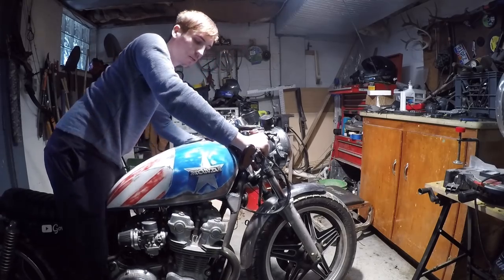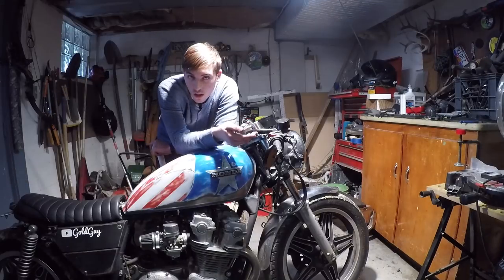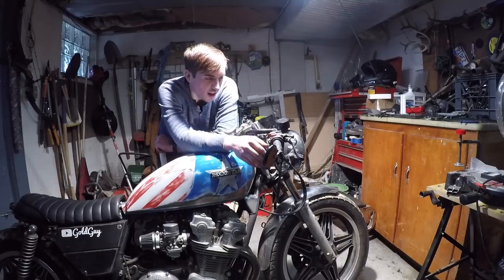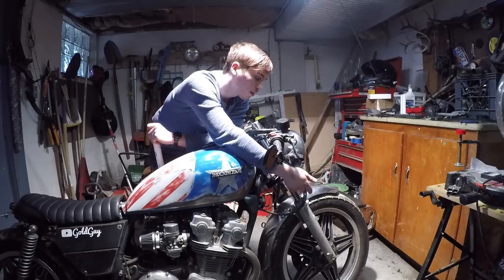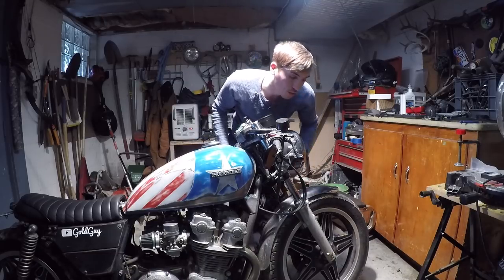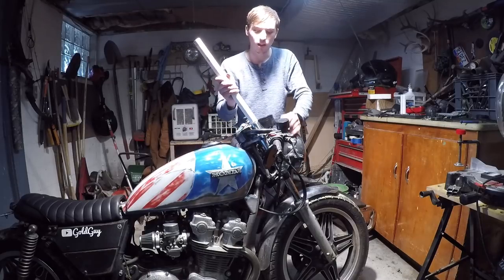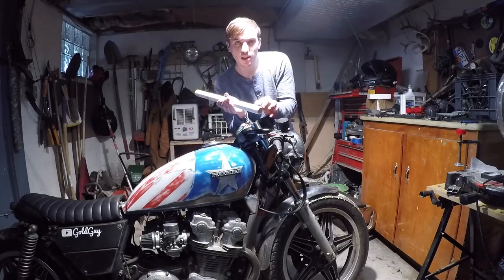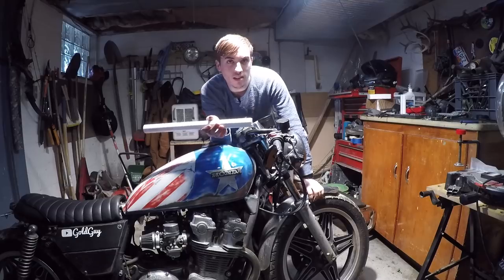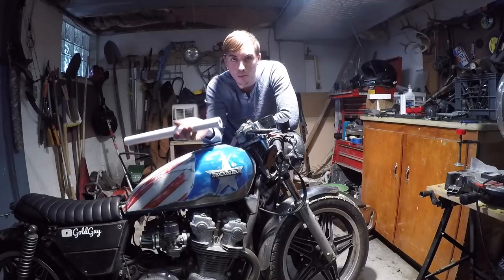I noticed a problem: when I sit on the bike, the forks sag down a lot. If you've turned your older bike into a cafe racer, you want a bit firmer front suspension — you want it to act more like a sport bike, whereas right now it acts more like a cruiser. Since I lowered them, I need to get a little of that firmness back. I'm going to be using this PVC pipe — I'll cut about a 2-inch spacer that's going to go in the top of the fork. I actually saw this on one of the CB750 forums, so I'll put a link to that in the description.